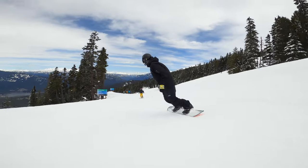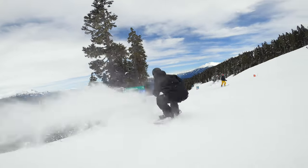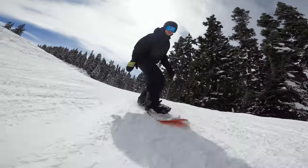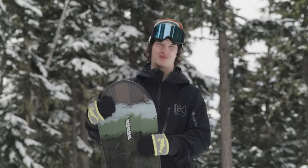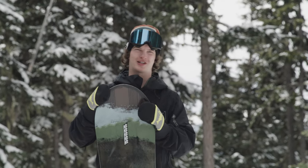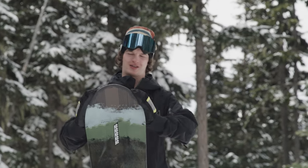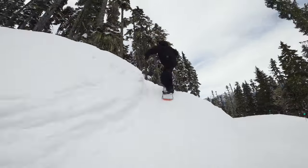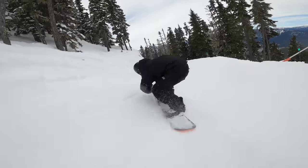I found the board very predictable edge-to-edge, very smooth as I was changing from my toe edge to my heel edge. This thing really killed it in the powder too, with a little bit of a longer nose and a bit of a pointer shape. It was able to really slice through that powder and push it away. That little bit of a spoon shape in the nose and tail helped at the slower speeds to keep the snow underneath you.